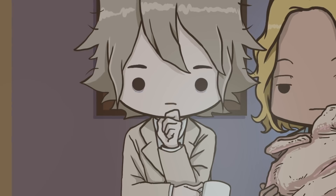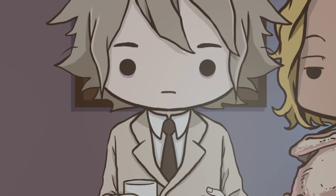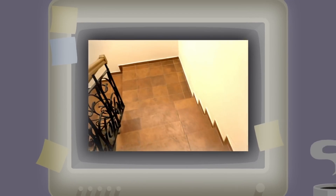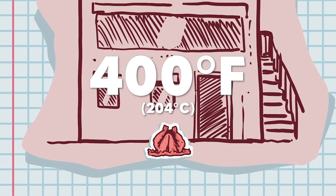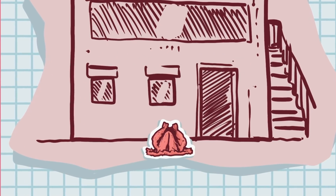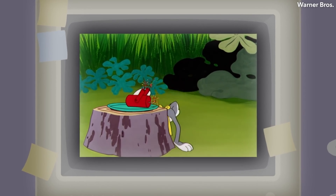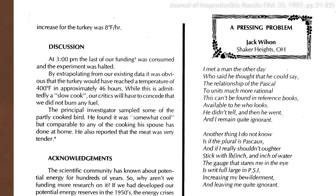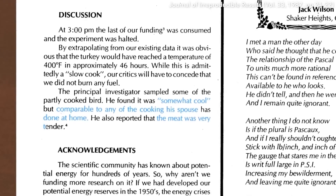They noted the ambient temperature was 68 degrees Fahrenheit, which surely contributed to heat transfer. The experiment halted because they ran out of bananas to bribe the undergrad. According to their calculations, the turkey would have reached 400 degrees Fahrenheit in approximately 46 hours — admittedly a slow cook, but without burning any fuel. Upon trying the turkey, the principal investigator remarked that while it was somewhat cool, it was comparable to any cooking his spouse had done at home, and that the meat was very tender.